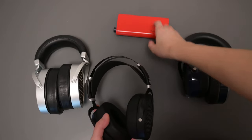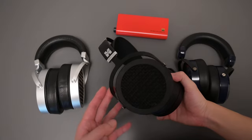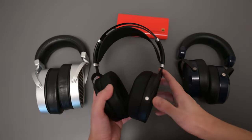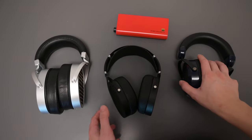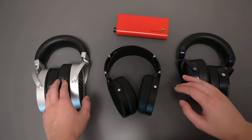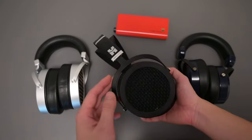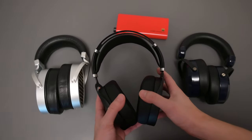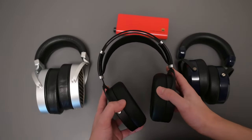I ran them all off the IDST Diablo with balance to judge their sound. Starting with the Sundara: when it comes to weight, the Sundara is actually the lightest one at under 400 grams, versus the other two which are really heavy and make your neck sore. The HE6 is about 500 grams while the GL2000 is like 550 grams. So if you want something very comfortable, the Sundara is definitely that. I find the Sundara headband to be a little more comfortable than the other two, mainly because it's just lighter.